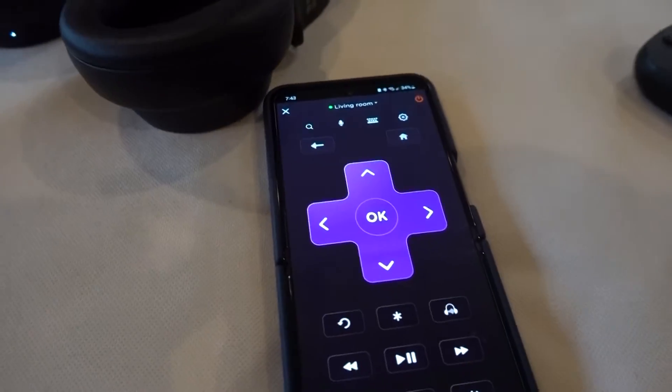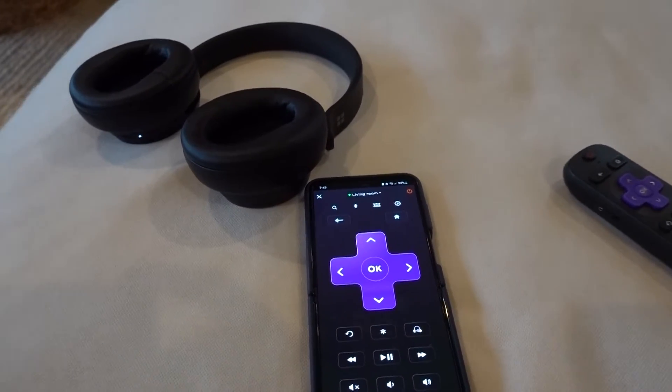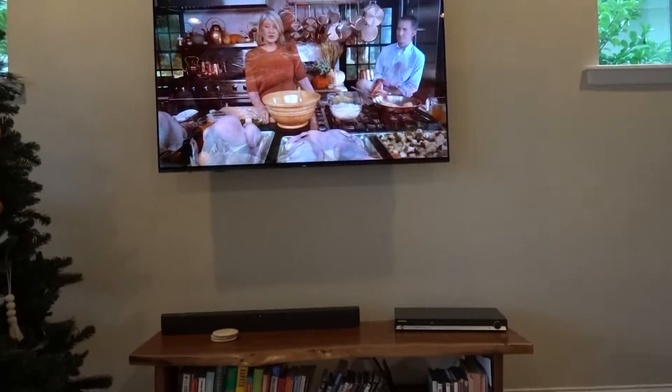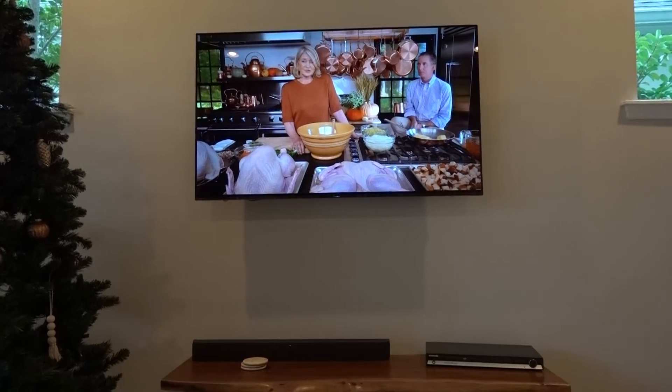I hope that was helpful and solves your problem if you don't see that setting initially on your Roku device. Let me know in the comments below if it did, and go ahead and subscribe to the channel for more videos coming soon. See ya!